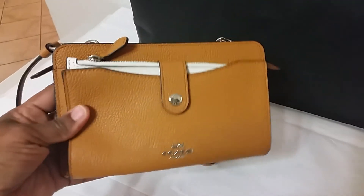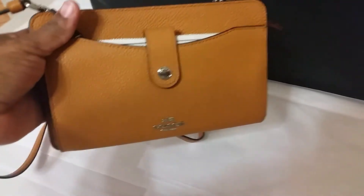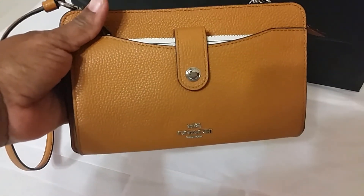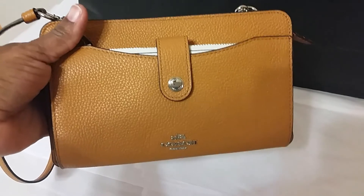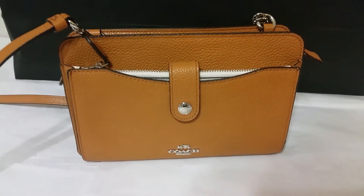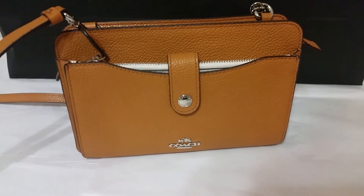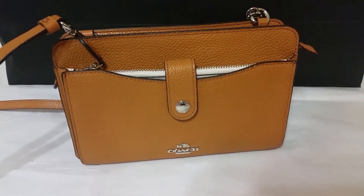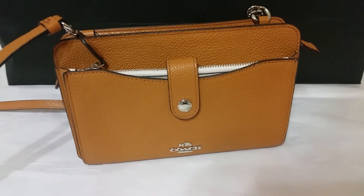I hope you like this video. I am just delighted that my friend let me share this bag with you. She has other Coach bags that she has said I can share with you as well, so be looking for some new videos to see her bags.